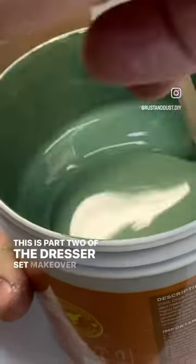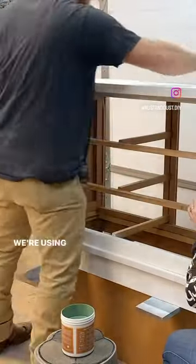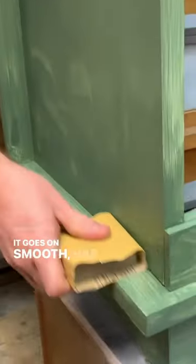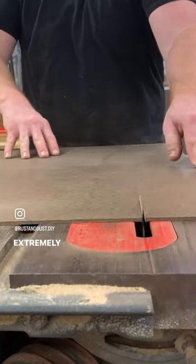This is part two of the dresser set makeover we almost gave up on. We're using Dwill Wood Furniture Paint in the color Glade Green. It goes on smooth, has a really matte finish, and it's extremely durable.